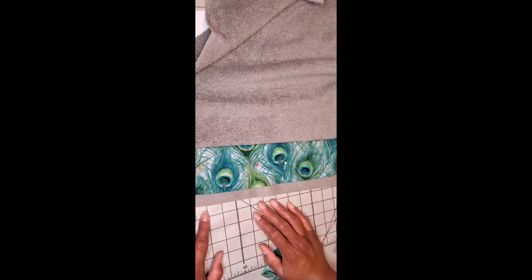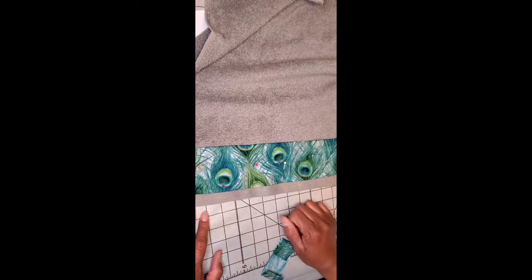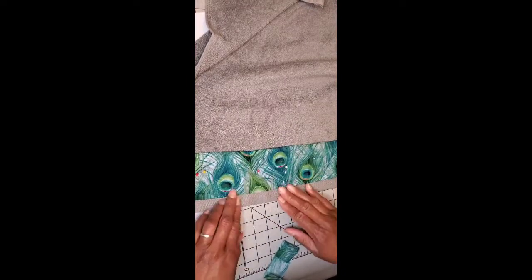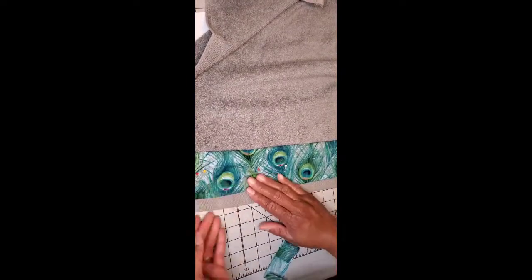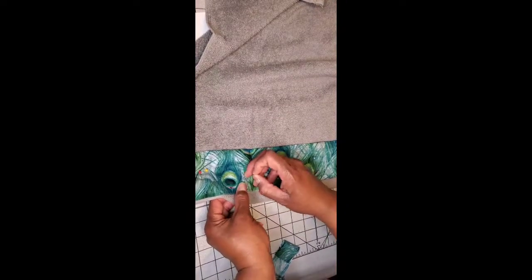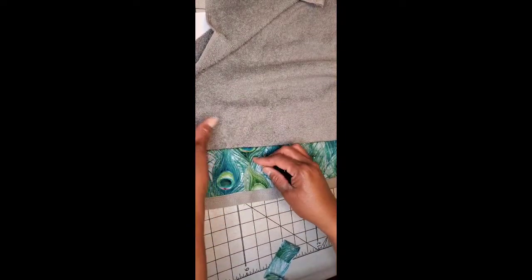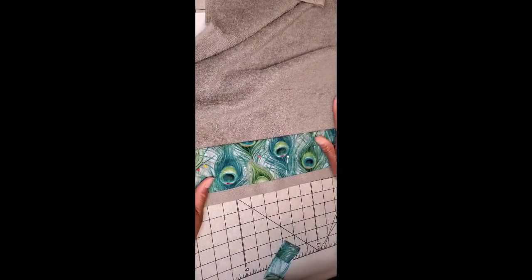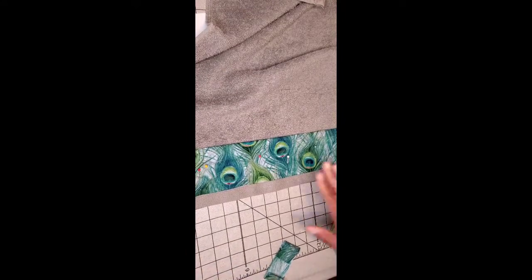I'm going to do a straight stitch all the way around and find a thread as close to this fabric mix as possible so it doesn't look too bad. I need to make sure it's lined up just where I want it — I can see one spot that could be a problem, so I'll add another pin there. Nothing is perfect. I'm doing this video in one take with no retakes, so if I mess up you're going to see the mistakes. Now I'm ready to get some thread and take this to the sewing machine.